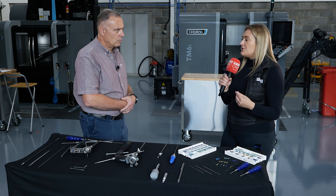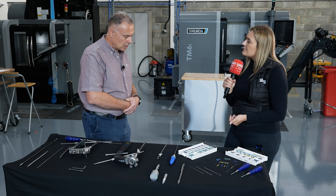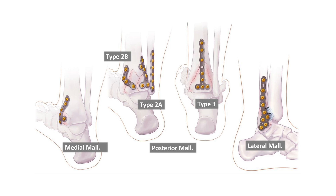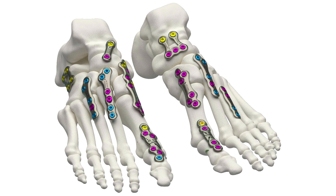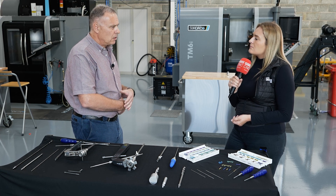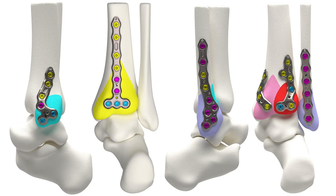You've also developed another solution called Volition. What does that entail? Volition is an ankle fracture system that works around the distal tibia and also the fibula. The solution has been designed around specific ankle fracture patterns, based on what surgeons have highlighted about fracture patterns on the fibula and tibia.